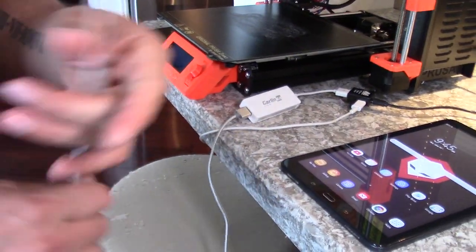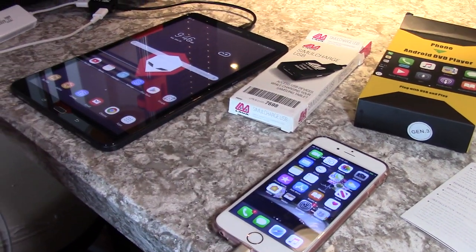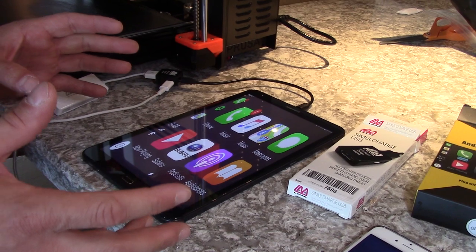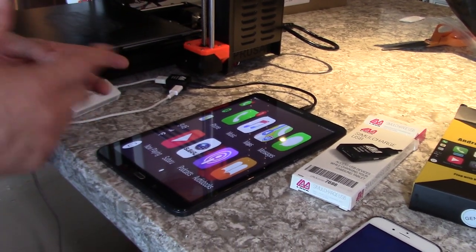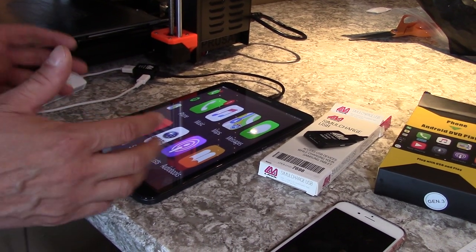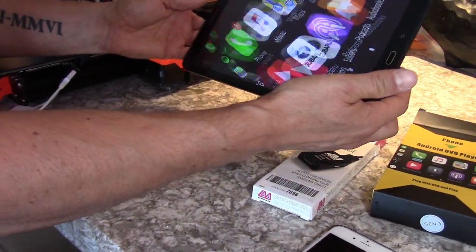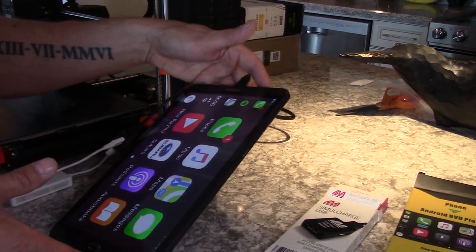I've got my super long cable here for the phone, and we'll plug it into the phone. First time when this happens, it'll ask you what you want to associate the USB with — this app or another app. We associated it with this CarPlay app that's on here. As you can see, it's meant to essentially be on a head unit oriented horizontally, so it does some skewing and stretching to fit the screen.